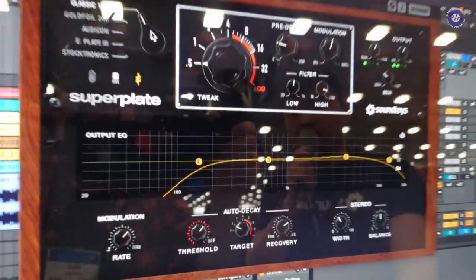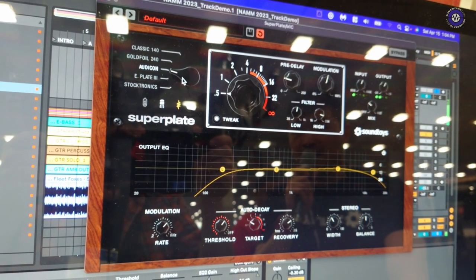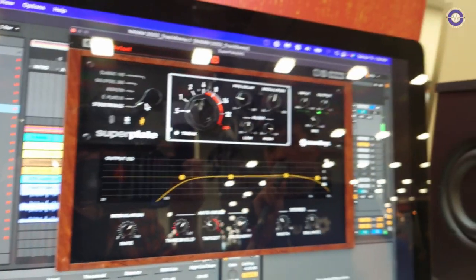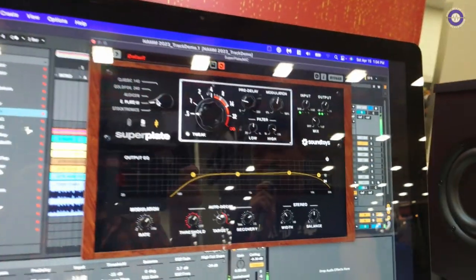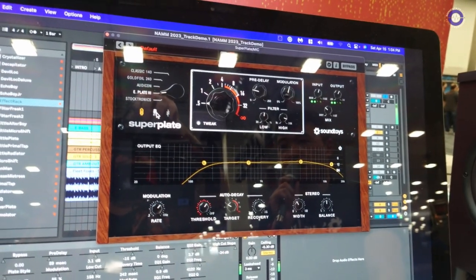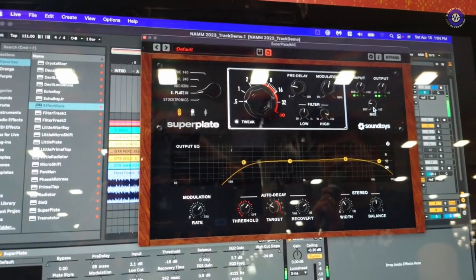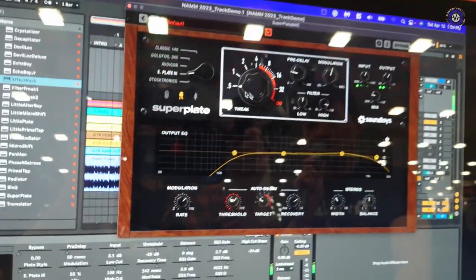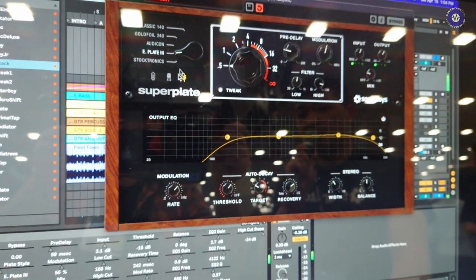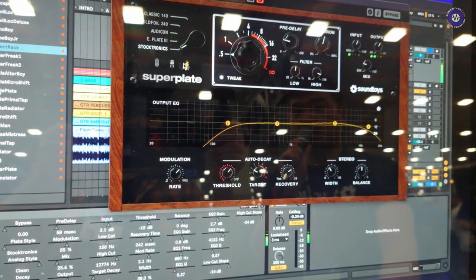So not only did we bring in the EMT-140, we also brought in a gold foil EMT-240, an Oticon plate, an Echo Plate 3, and a Stocktronics RX-4000 plate. Each of the plates can be further saturated by three different styles: a tube saturation style modeled after the V54 tube amp in the EMT module, as well as the EMT-162 solid state with a compression built-in saturation style. And of course you can take it off if you'd like.